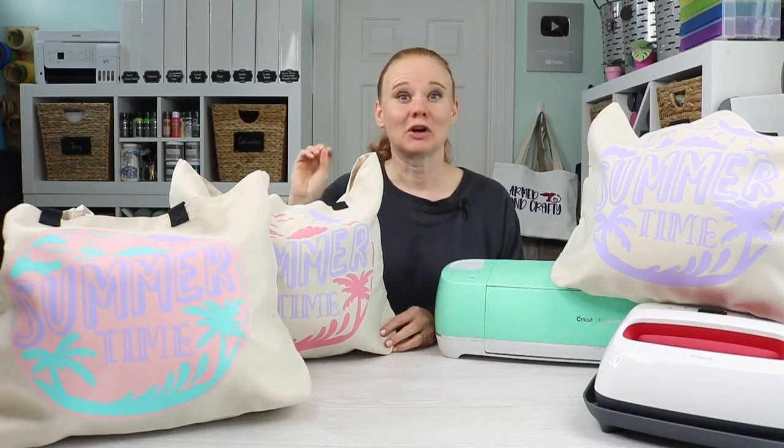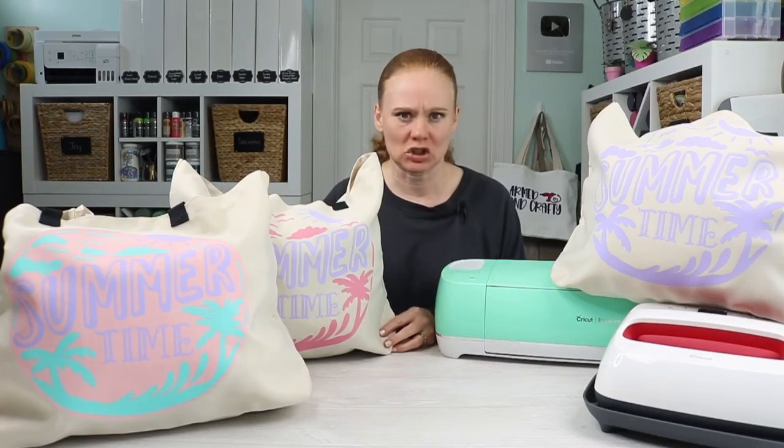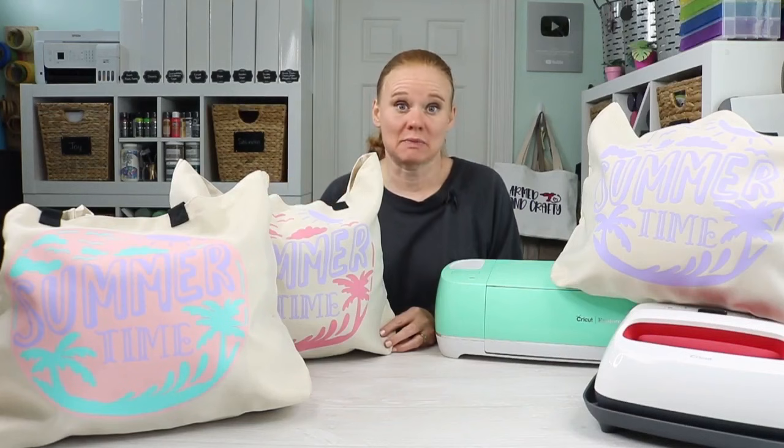The first thing we need to cover: Cricut Iron-On and Heat Transfer Vinyl are two names for the exact same thing. Cricut calls their brand of heat transfer vinyl Iron-On, but you might pick up heat transfer vinyl from other places and it goes by the name HTV. This tutorial applies to both types because it is the same thing.